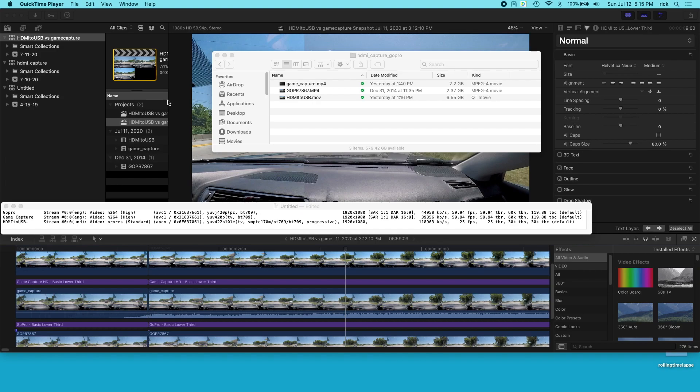Welcome. In a previous video I took a quick look at an HDMI to USB adapter, and I'll put a link in the description to that video. I'll also put a link to the product on eBay, and if you use that link it helps me out a little bit and doesn't cost you anything extra. In this video I'm going to be comparing that to an HD game capture.